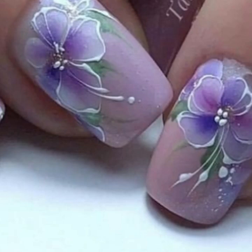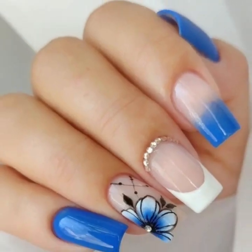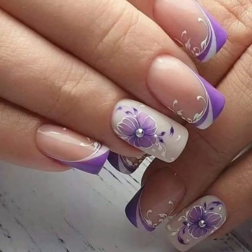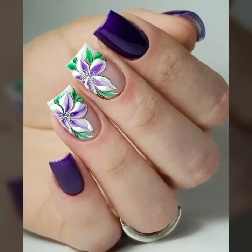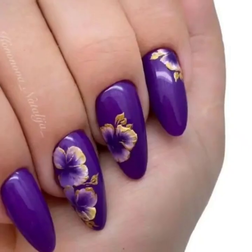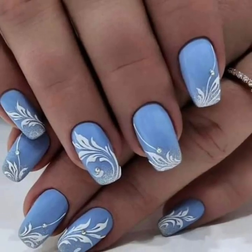Subscribe to my YouTube channel and press the bell icon so you will get notifications of all my videos. You will see in this video the modern and stylish unique beautiful nail polish with finger ring designs.